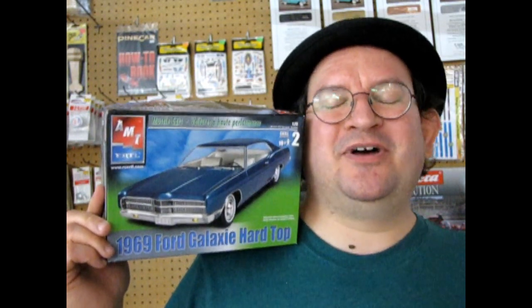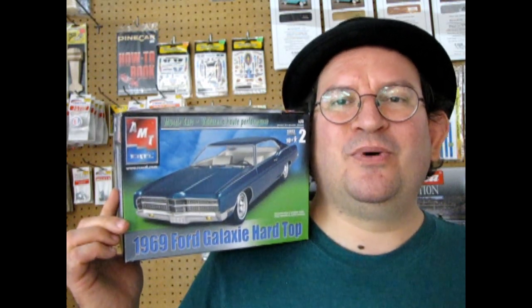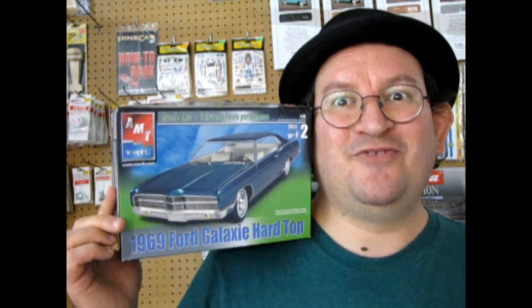Hello once again Blue Oval fans and welcome back to another Monster Hobbies model car unboxing video as we take a look at the 1969 Ford Galaxy Hardtop. This is another one of those amazing model kits by AMT Ertl that you don't want to miss. This car has been reissued a bunch of times, so let's take a look at the different box arts before we go down and check out our great model car review.